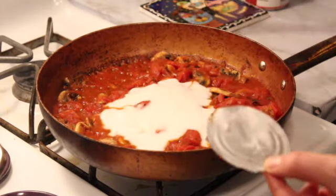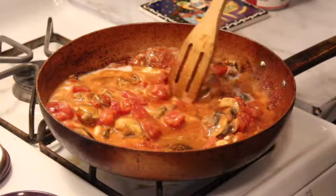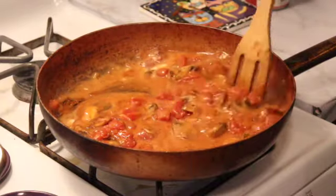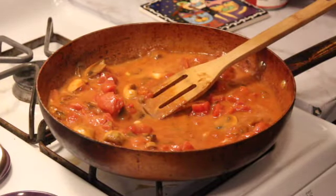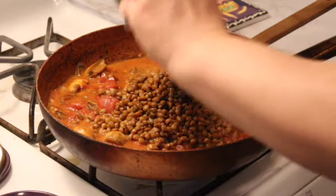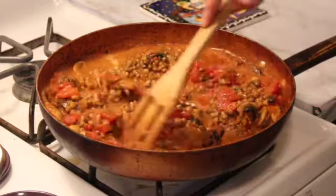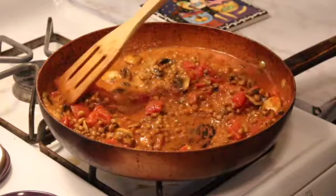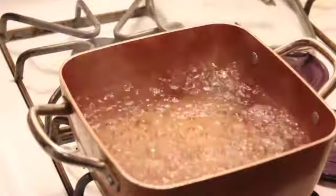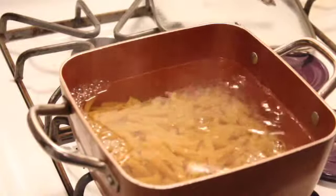After the sauce has simmered for a bit, we're going to add our cream. I'm adding some full fat canned coconut milk. You can also use unsweetened dairy-free yogurt or vegan mayonnaise — that works really well too, so whatever you have on hand. Then for some extra texture and protein, we're adding in a can of drained and rinsed lentils. If you don't like lentils, you can also add in chickpeas or a veggie ground beef like Beyond Beef. But we're keeping it nice and healthy, so we're using lentils. For the pasta, you can use a high protein pasta like chickpea or lentil pasta, or if you want to keep it more affordable, just use whole wheat pasta — whatever's in your budget.